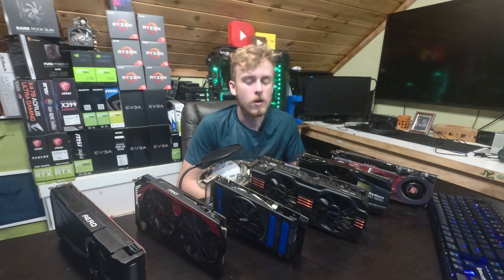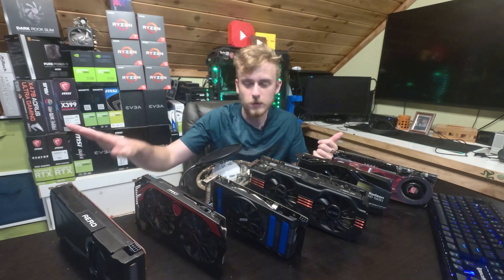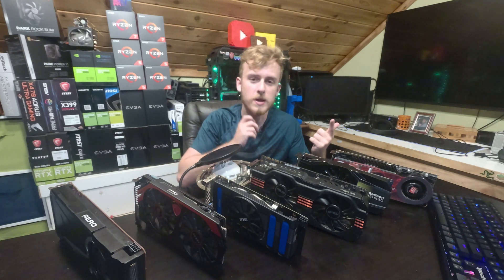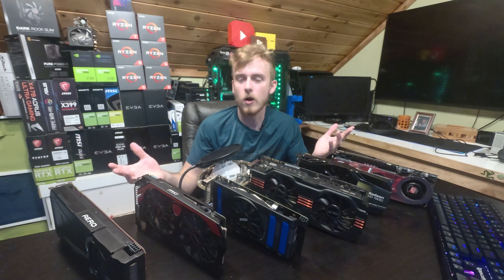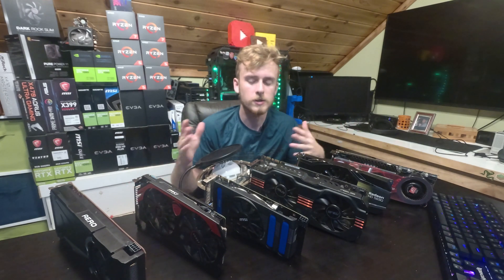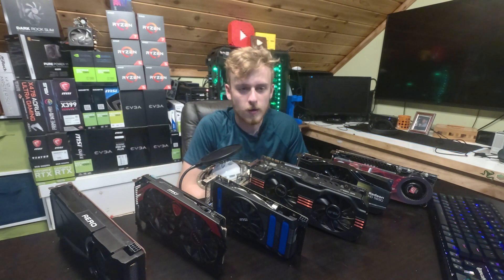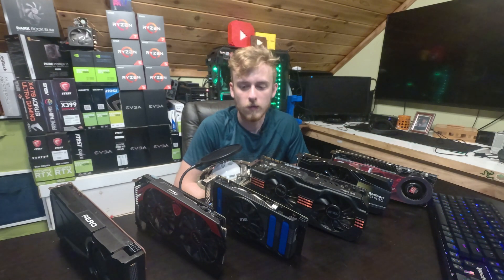What causes a card to die? Pretty much either you damage it, or the card may just end up killing itself. For example, you'll get artifacts in your game, crashes, and a bunch of issues — that's when you know your card has had enough and it's dead. What we're trying to do today is make sure that when you buy a graphics card, especially because they're expensive, you keep that card working for a long period of time.